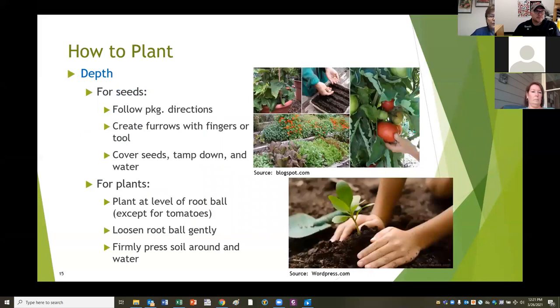How do you plant things? For seeds, the package directions will tell you how far apart to put your seeds and how deep they need to be. Usually I just use my fingers or a trowel to create furrows, put seeds in according to the spacing recommended, tamp it down, and when you're done planting, water it. For transplants, plant at the level of the top of the root ball. Don't plant deeper and don't leave any roots above the ground. Loosen the root ball gently, put it in, and press the soil up around it. Pat it down - you're not trying to stomp on it - and water more deeply than you did your seeds.